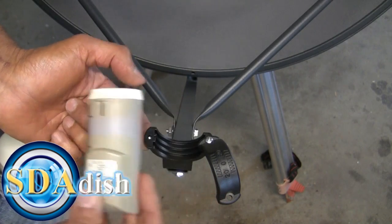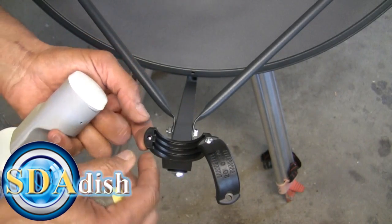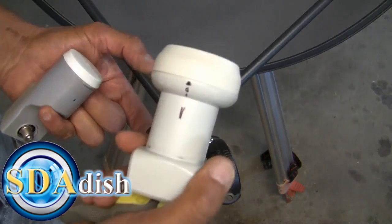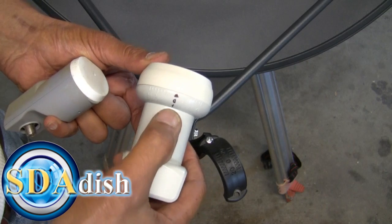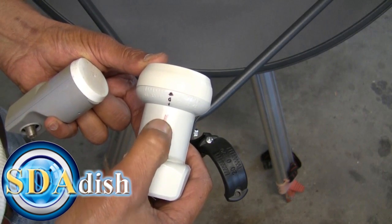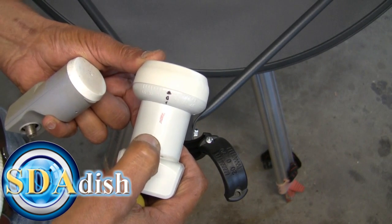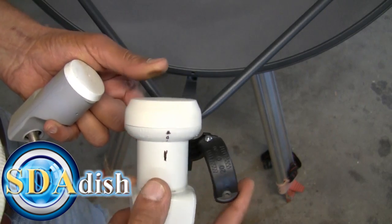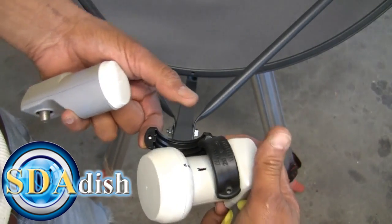What I want to do next is grab the new LMB that I have already marked. Notice the arrow right there at zero is marked, and I put a little black line in the middle just to get an idea of where that line is. Now I'm going to do the installation and put the LMB in place.